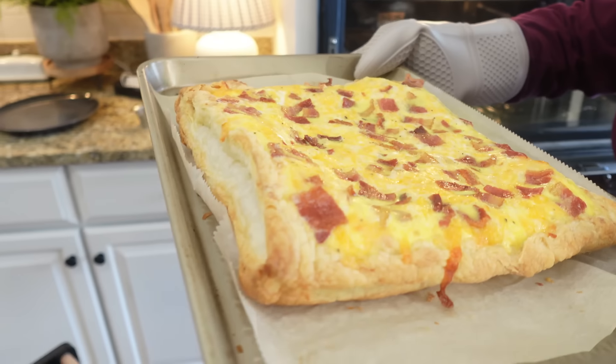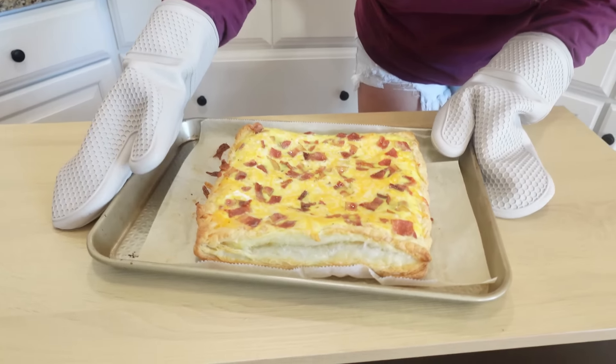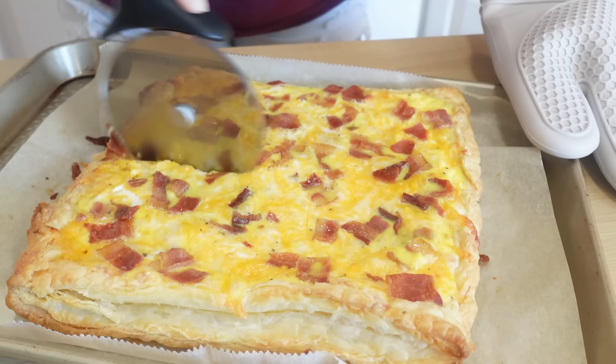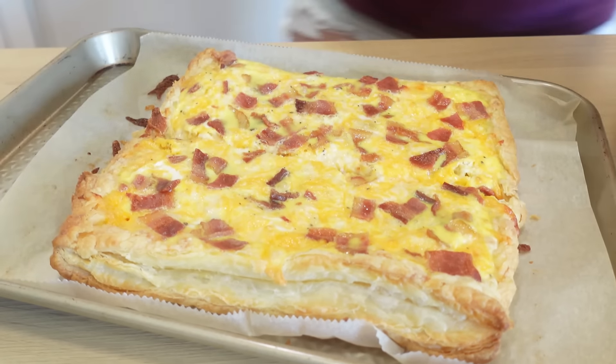Our breakfast pizza went back into the oven for about 10 to 15 minutes, and it's looking so good. You can tell the egg has set up really nicely — oh my gosh, this looks amazing.